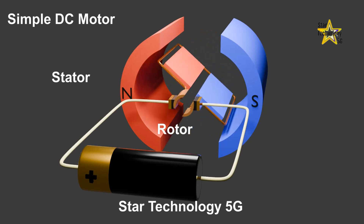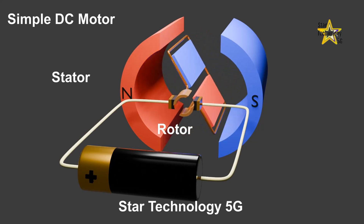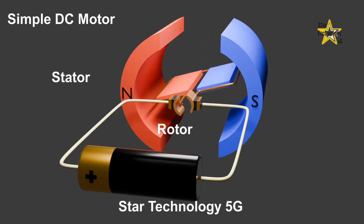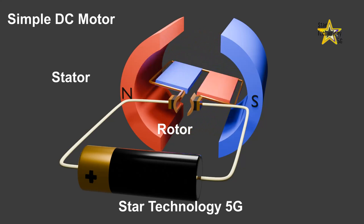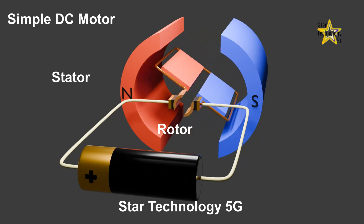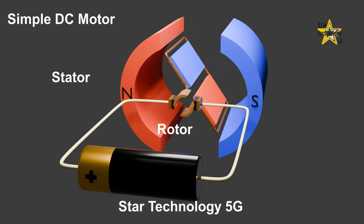It generates a magnetic field around the coil. This magnetic field forces the coils to rotate due to an external magnetic field. Because the same magnetic poles repel each other and opposite magnetic poles attract each other, this force develops a torque, causing the coil to rotate.